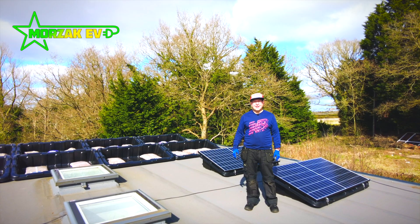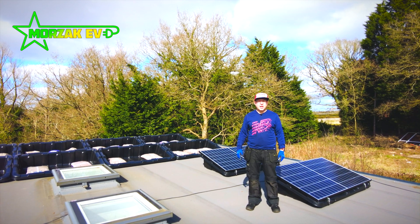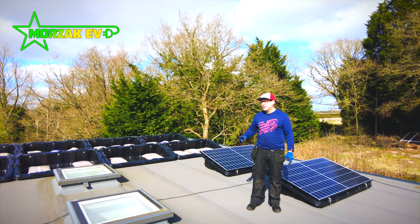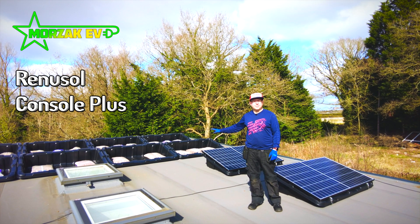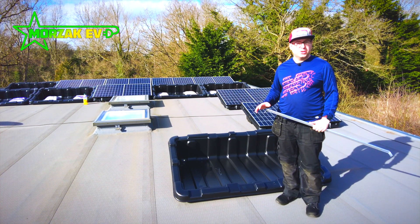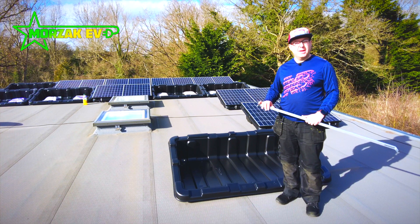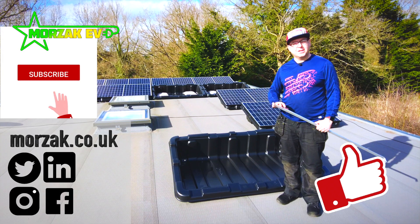Hello everybody and welcome to Mozaq EV, a channel dedicated to all things electric vehicles, electric vehicle charging and all related technologies. Today we're going to show you in some detail how to install solar panels on the Renesol console system. We've got a few videos on our solar panel installation, as well as a bunch of other videos on EVs and EV tech, so make sure you like and subscribe to get notifications of all our future videos.